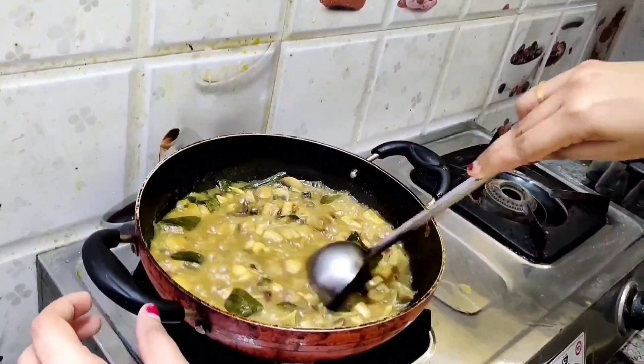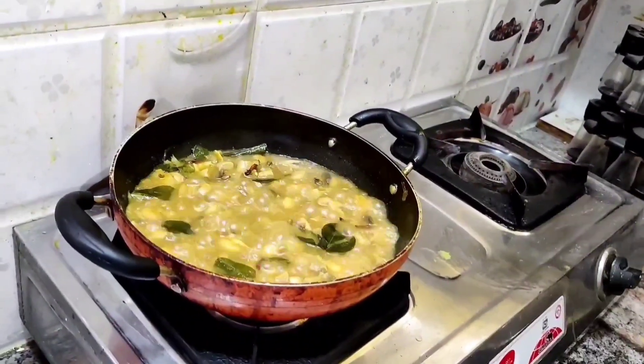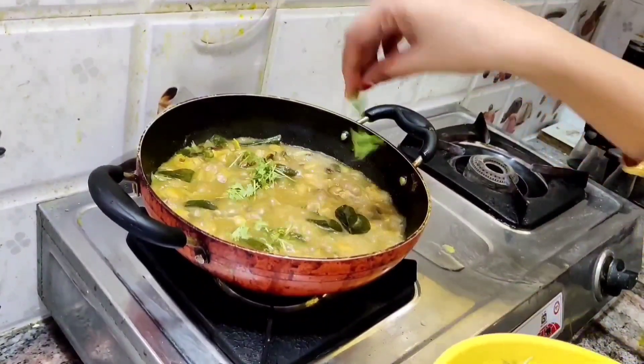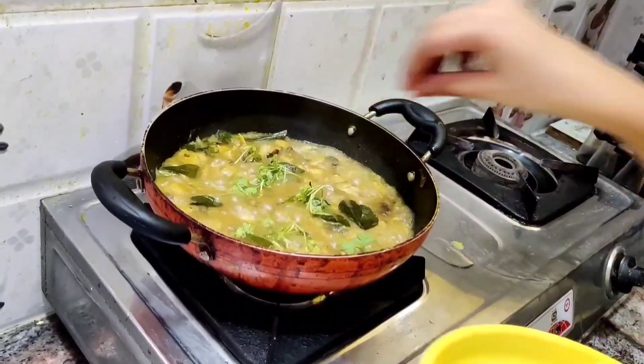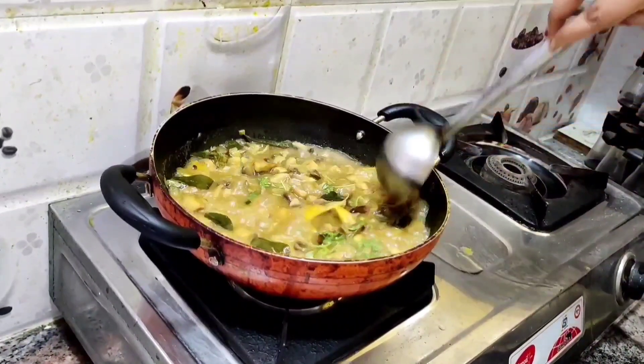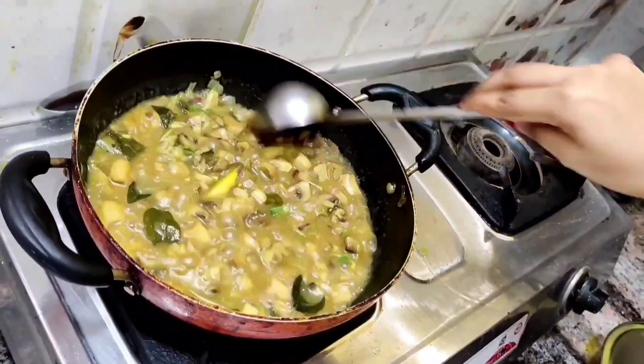Now our mushroom curry is almost ready. You can add the coriander leaves on it, which adds taste to it — smell, taste, and the final touch.